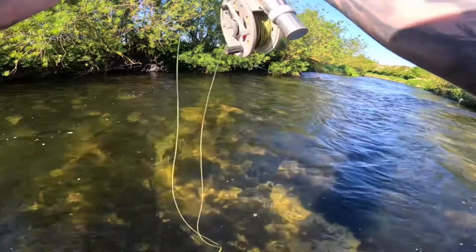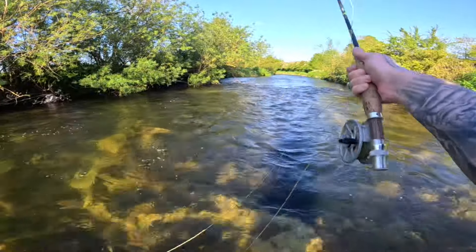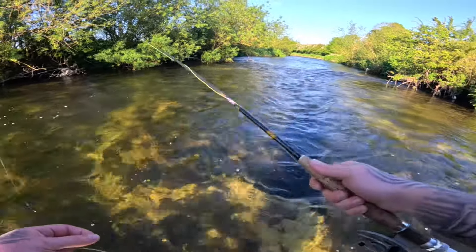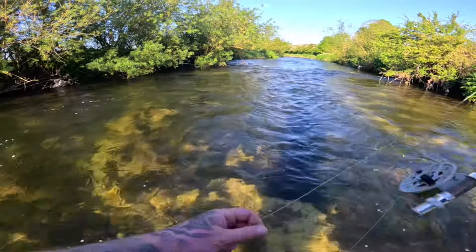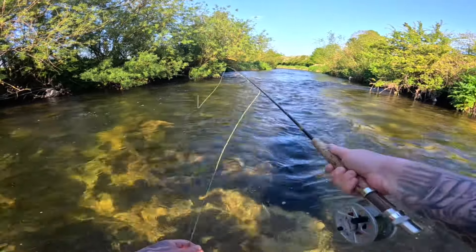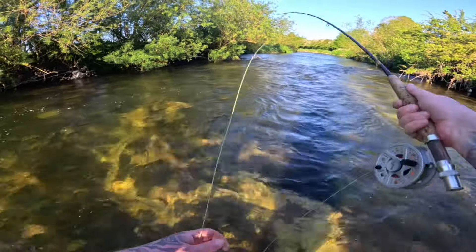There's a trout — fish on! What a jump! He jumped miles into the air and shook the hook. Makes unhooking him a bit easier when they do it for you. That guy took it at the back of the tree just ahead of me. I was just about to cast again and realised there was a fish on. It's exciting when it's like that.